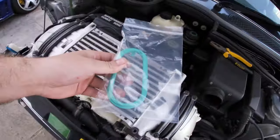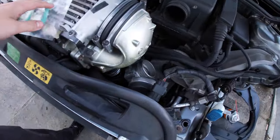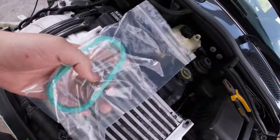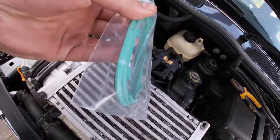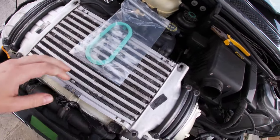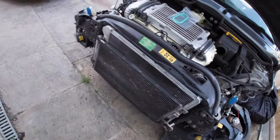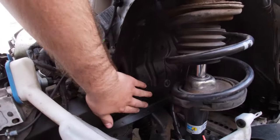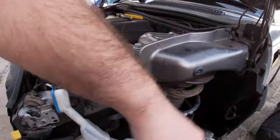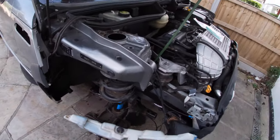The part I ordered for the gasket for the charge pipe to the throttle body has arrived. It feels much better quality - it's noticeably thicker, which just shows how rubbish the other one was. So we'll fit that and put all the front end back together, since we took all the crash support off. This should all be dry now so we'll get that put back together. I've got a few other bits to talk about as well.